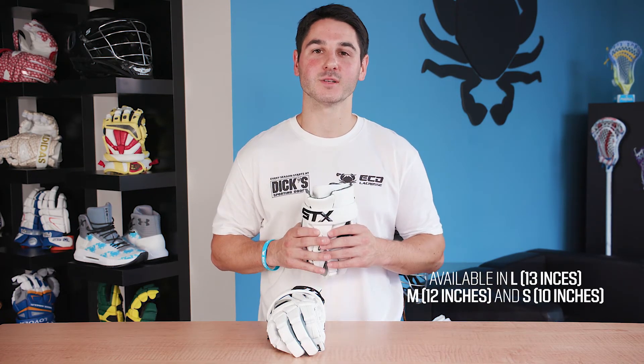Once you've decided what features you're looking for in your glove it's important to consider size. Lacrosse gloves come in three standard sizes: 13 inch being large, 12 inch medium, and 10 inch small. Sizes can vary between manufacturers.